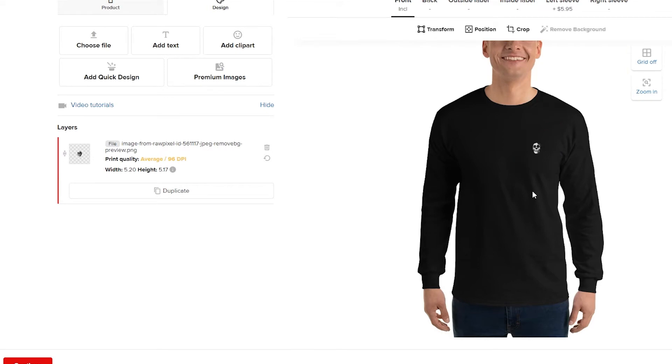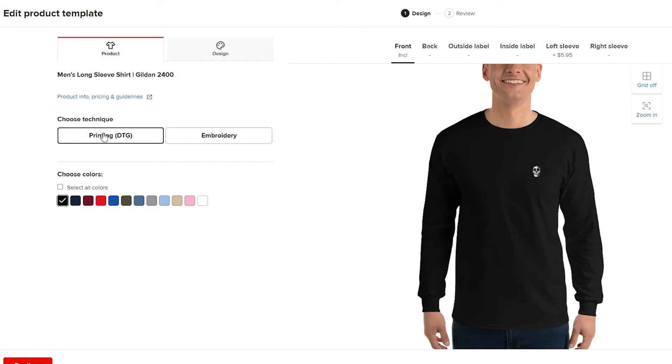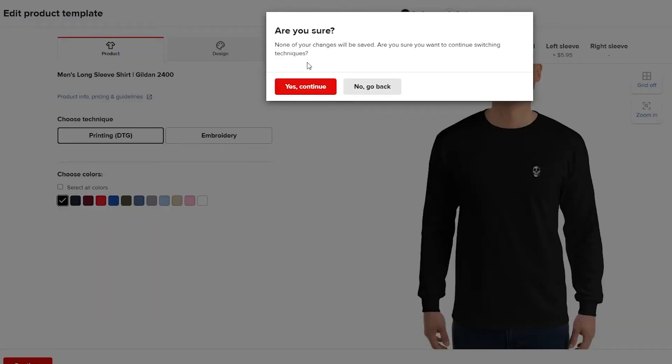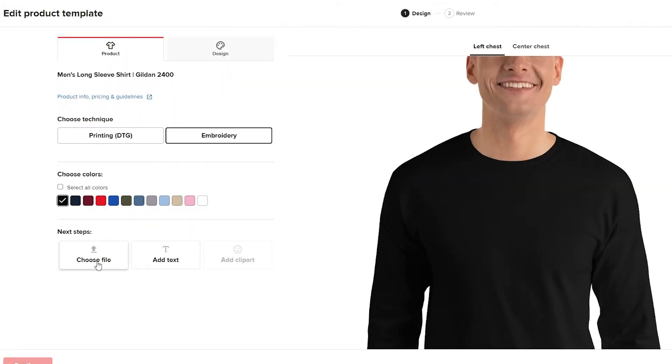When you come over to 'Product,' you can choose the technique for your logo. You can have it as embroidery or print. I'm going to choose embroidery because it's a lot better — so let's continue with embroidery.